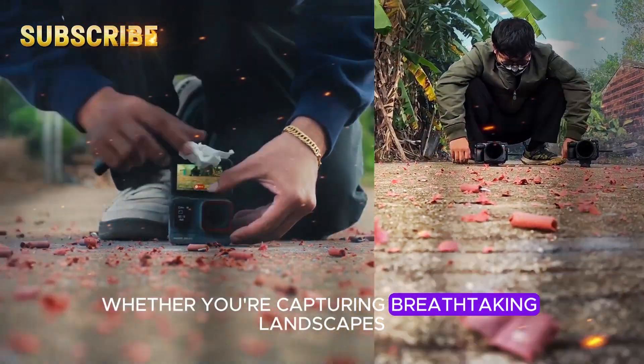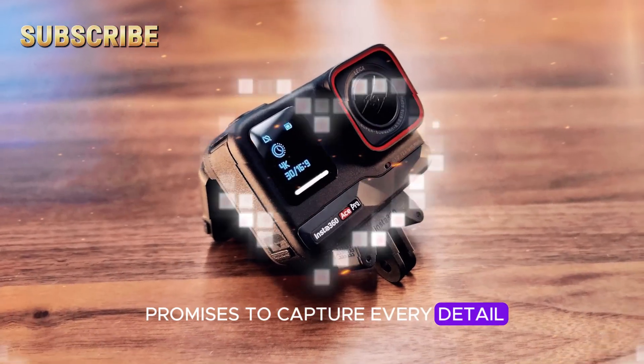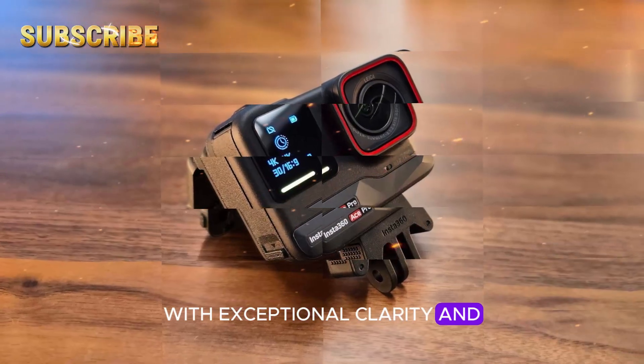Whether you're capturing breathtaking landscapes or intimate moments, the Ace Pro 2 promises to capture every detail with exceptional clarity and color accuracy.